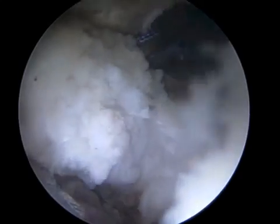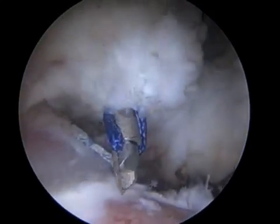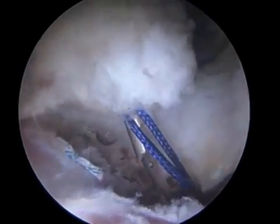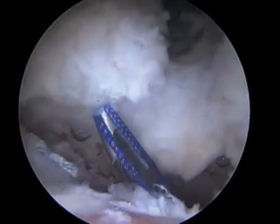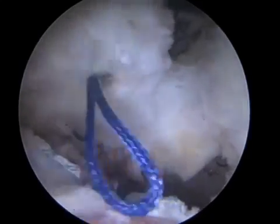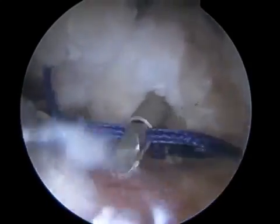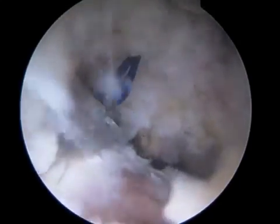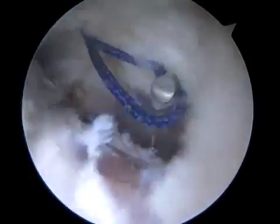This is a patient in whom I've already performed a labral repair and corrected her impingement. I have cut the iliofemoral ligament portion of the capsule and now will close it in a tighter manner by passing these sutures through it. They are passed through the capsule in a way that will tighten the capsule ultimately when they are tied. I typically will put three to four sutures in. In this patient, I am placing three sutures which I then tie on the backside of the capsule.